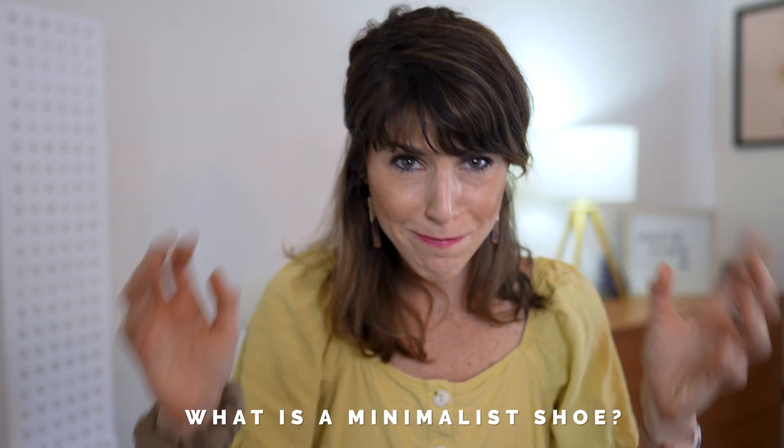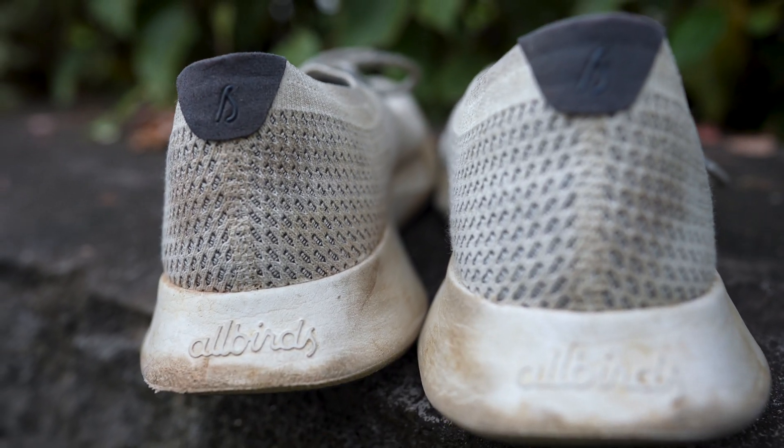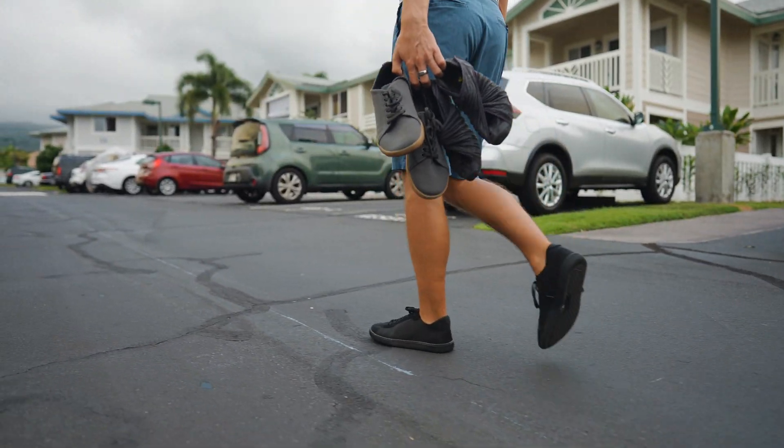Let's start with the basics — what really is a minimalist shoe? Because there are a lot of minimalist aesthetic shoes out there like Allbirds and Raffis, and they're super low-profile and even eco-friendly by design. But these, by definition, are not considered your classic minimalist or barefoot shoe. So then what is?